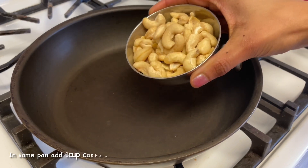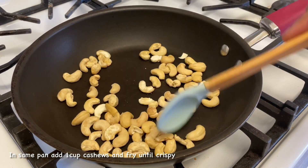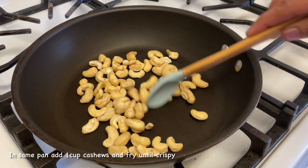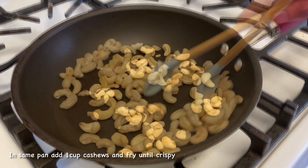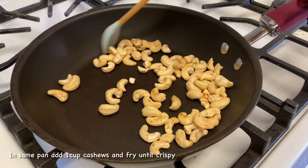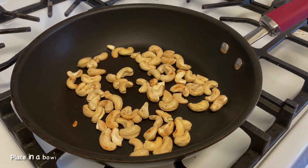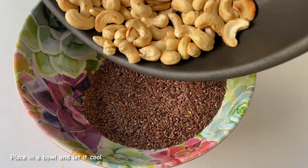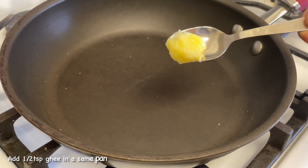In the pan, add 1 cup of cheese puffs, then add 1 cup of fried rice. I'm going to fry it and add it to the plate. Then add the sauce in the pan.